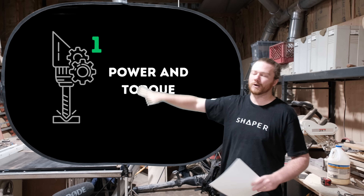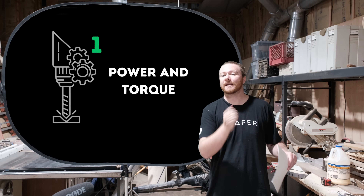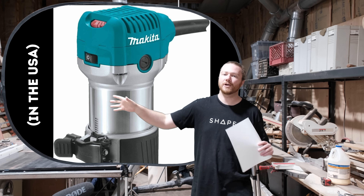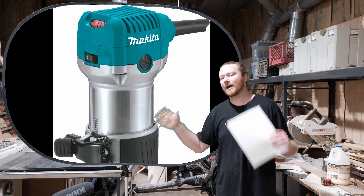First and foremost, power and torque — that is going to be your biggest difference. Spindles come in different power versions; you can get a 220-volt or a 110-volt, and compact routers come in 110 volts. The voltage does not directly correlate with the amount of power behind it, but if you have a 220-volt motor, it is going to have a little bit more punch behind it.